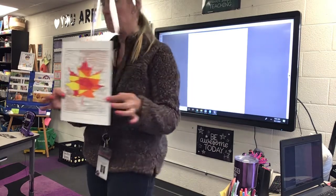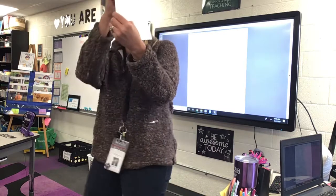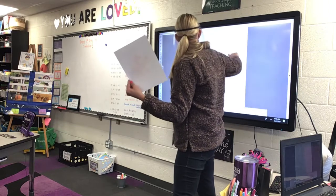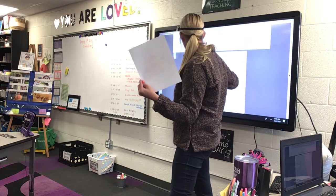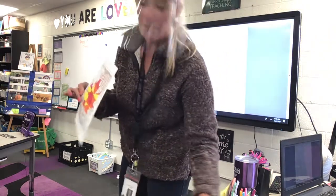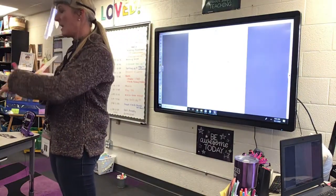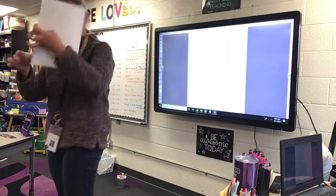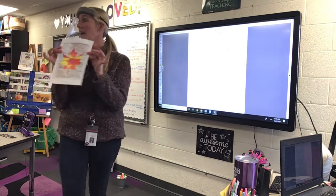Once your abstract leaf is colored, you're going to cut it out. Oh, I forgot — there's a really cool border. Only one of them has a border; if yours has one, it goes on the outside like a picture frame — you can color that. Then you're going to cut it out on the black line.